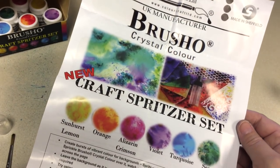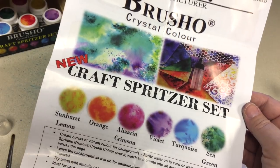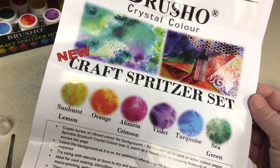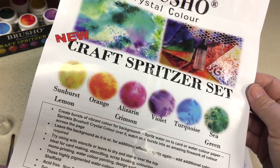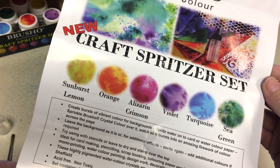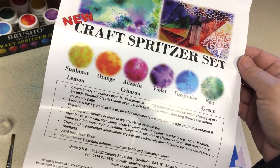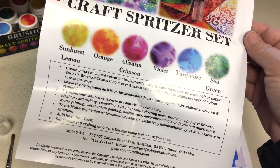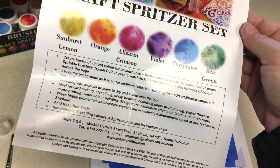It does say that it creates bursts of vibrant colors for backgrounds. Spritz water on a card or watercolor paper, sprinkle it, and watch it burst into amazing fireworks of color across the page. Leave the background as is, or for additional effects, spritz again and add more colors. You can use them with stencils, leave them dry and stamp over the top. They're ideal for card making, stenciling, scrapbooking, paper products, paper flowers, monoprinting, watercolor painting, design work, and decorative effects on fabric.